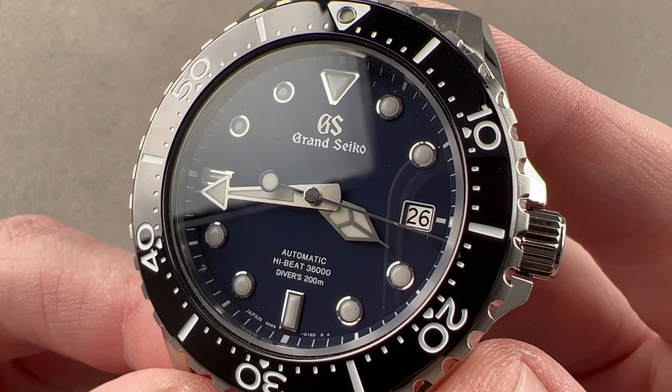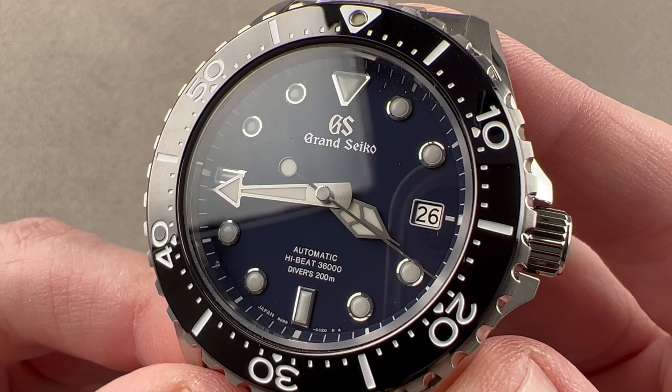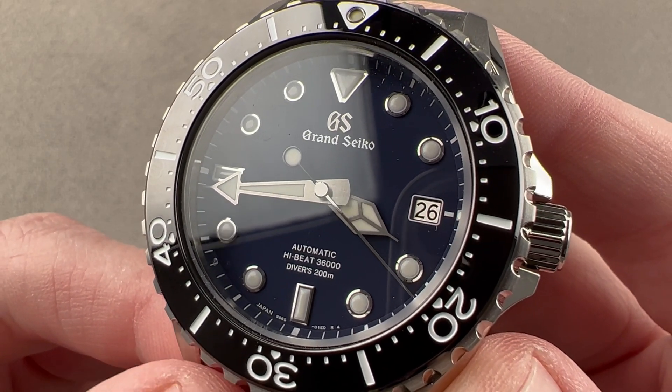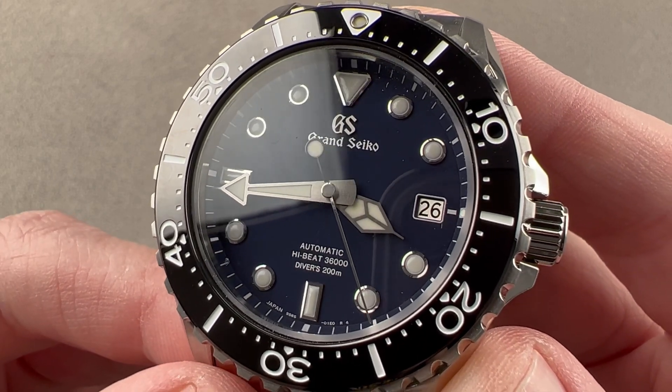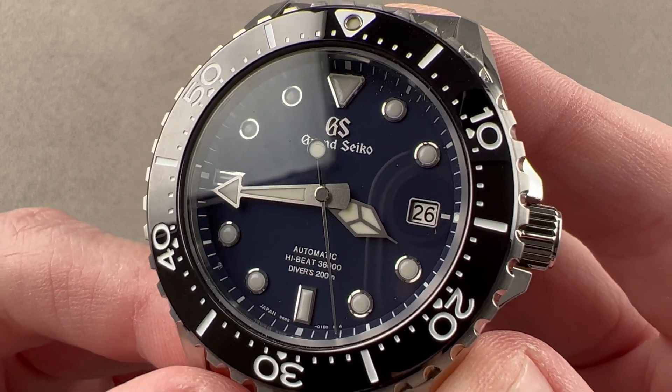Today we're discussing a model launched in late 2021 for the 2022 model year in stainless steel. This is the Grand Seiko High Beat Diver SBGH 289, and it hails from the Grand Seiko Sport Collection.